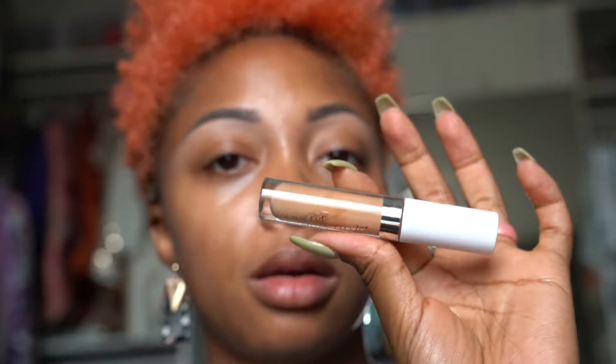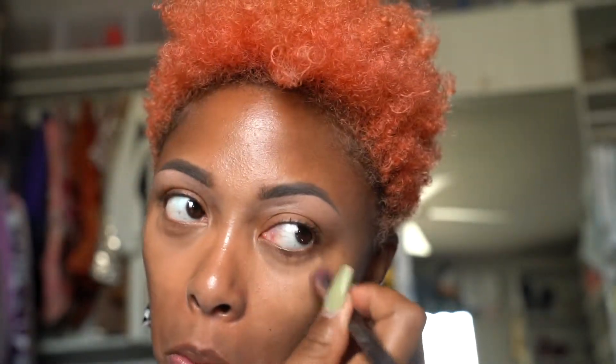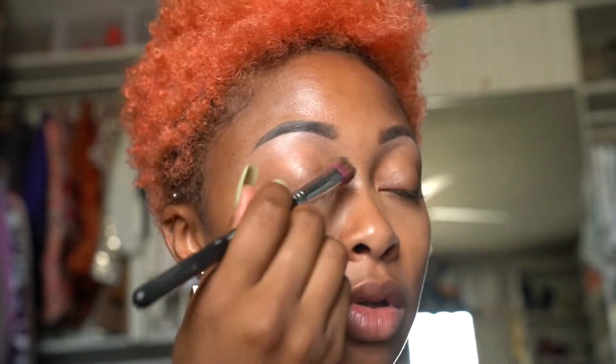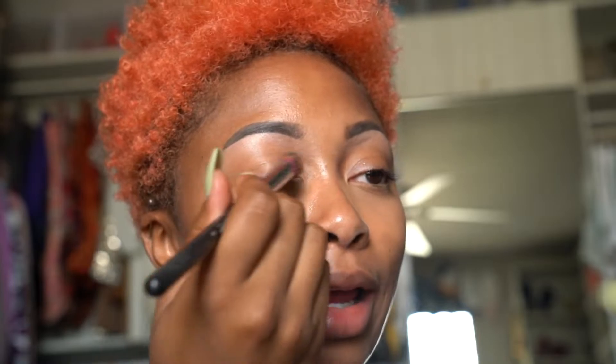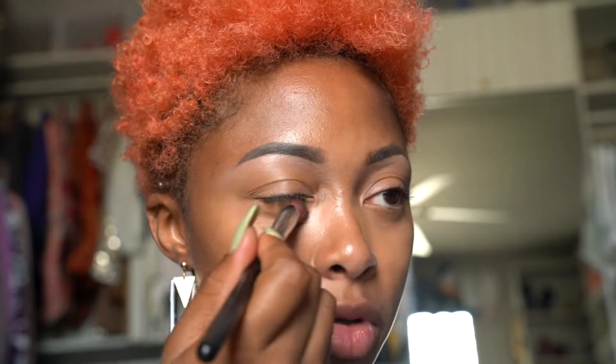Moving on to concealer. I'm taking my ColourPop No Filter Concealer in Dark 40. I'm using a concealer brush to blend it out, then lightly gliding over my eyes — because I don't want that area super bright, I just want it evened out so you can't see any hyperpigmentation.